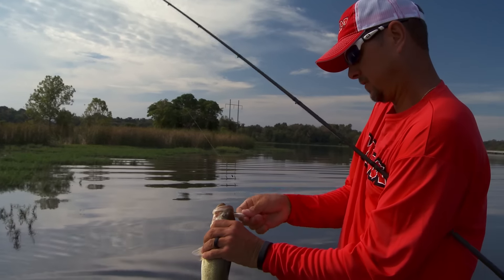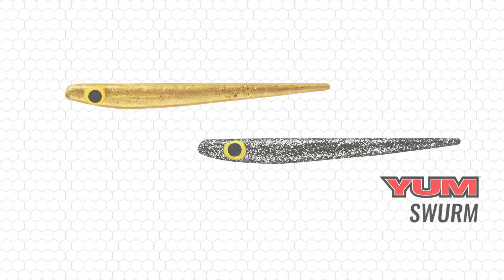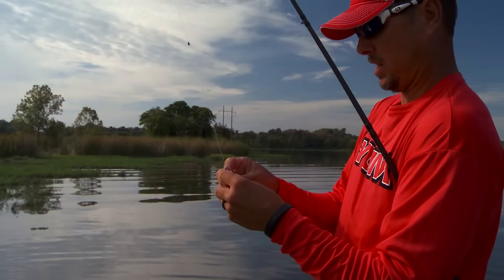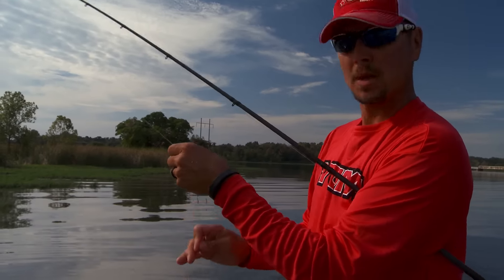What's really cool about this bait is just the versatility. Right there I caught another one just flipping, but there's so many ways to rig it. You can put it on a Carolina rig, or one of the most popular ways is just like a jerkbait — weightless with a hook in it.